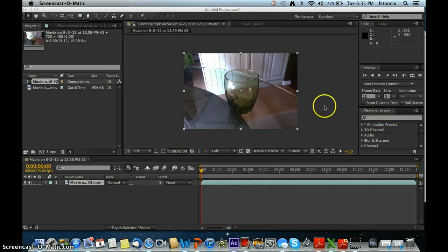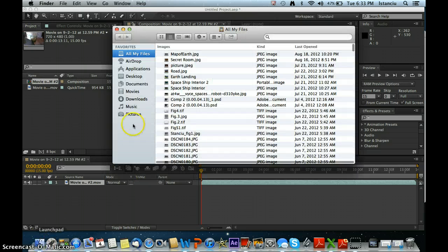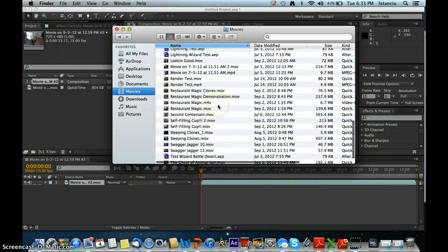Today in After Effects, we are going to be making the self-filling cup. I'm going to show you what it will look like right now.